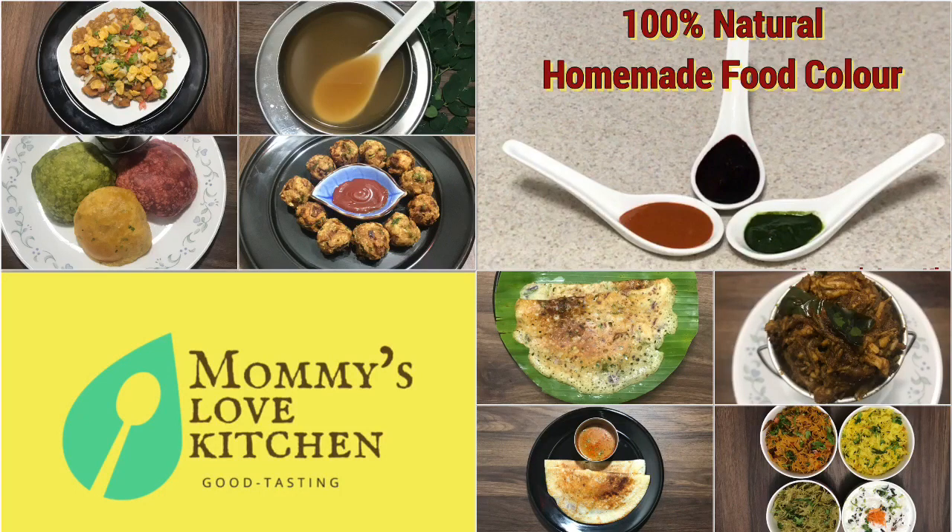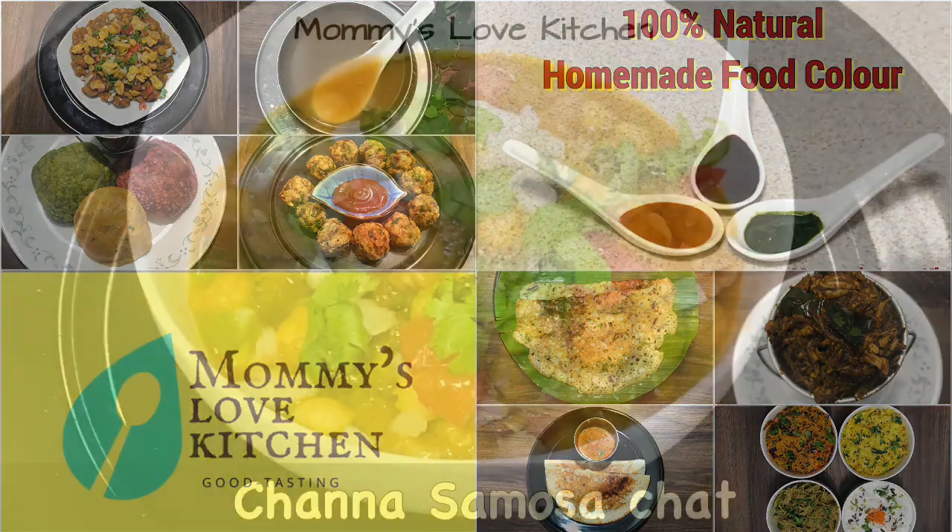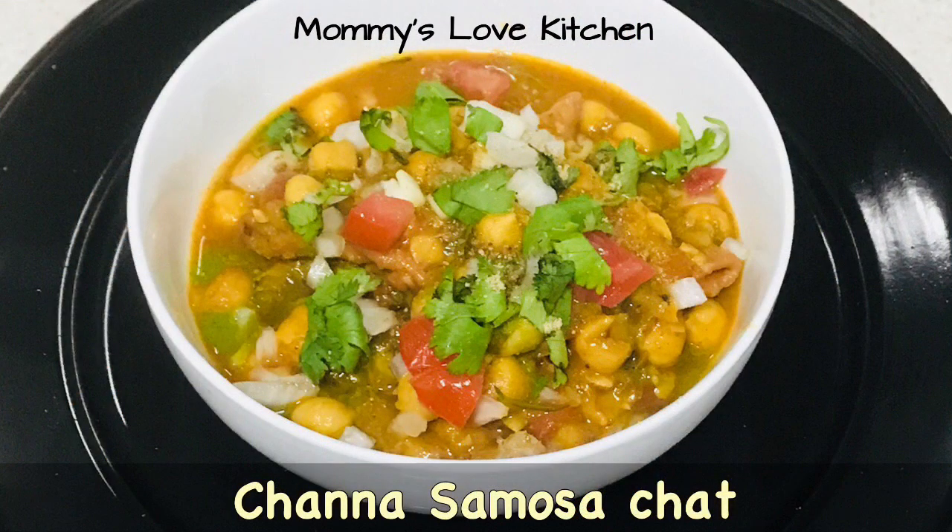Hello friends, welcome back to Mommy's Love Kitchen. If you subscribe to my channel, please subscribe to my channel.